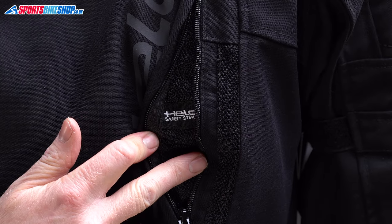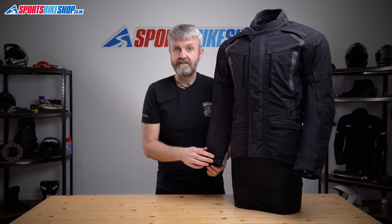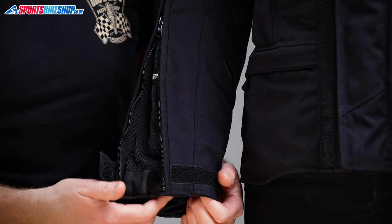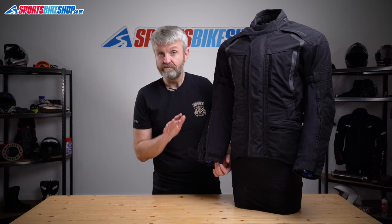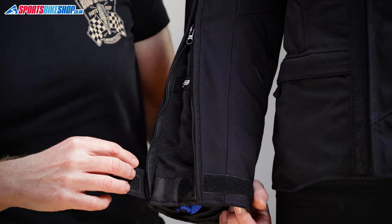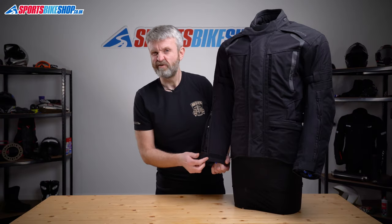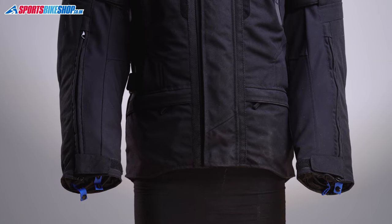Now let's talk cuff fastenings. They're big, wide, and do up with velcro and a zip. I found I could comfortably get a chunky pair of winter gloves inside. If you're trying to cool down in summer, you can ride with the zip undone for some airflow, and the velcro panel can secure on a tab to give you some form of cuff closure. That's another nice touch from Held, who always seem to put a lot of thought into how their kit is designed.